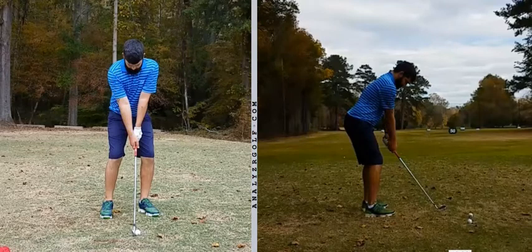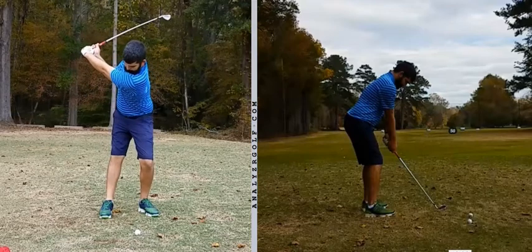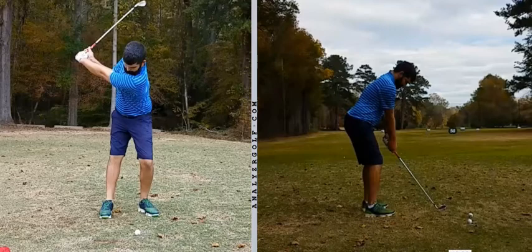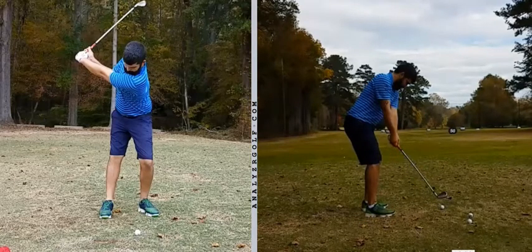Onto the swing itself, from face on to P4 — brilliant. Looking back a couple of years ago, the head had spun way round, the left arm had got sucked in way behind you, the left knee was working inwards too much. That now is a much more stable golf swing. I like the neck tilts, I like the control of the left arm, I like the way you're extending, turning and tilting — everything very stable.